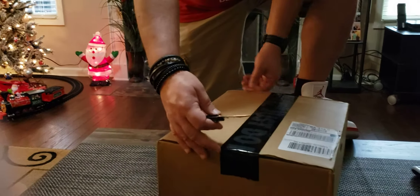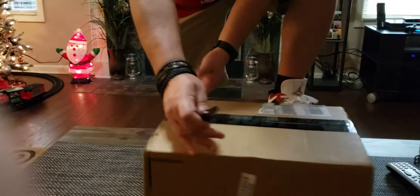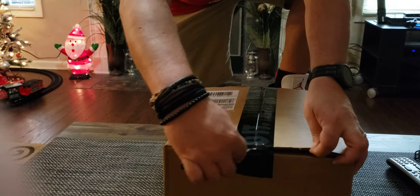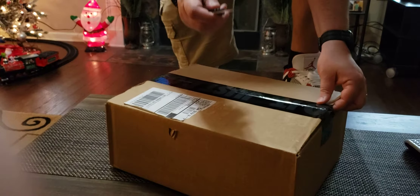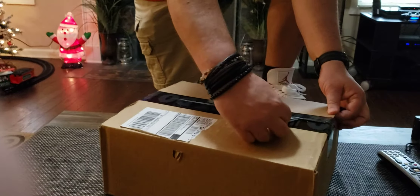Alright, so let's go ahead and open these bad boys up. We're going to cut into it here from the side. Oh, and by the way, I got the Jordan 4 Fire Reds on for the day — just going to show y'all that. Those come out tomorrow, be on the lookout. I hope y'all hit if y'all want them. But now we're cutting right into this box.